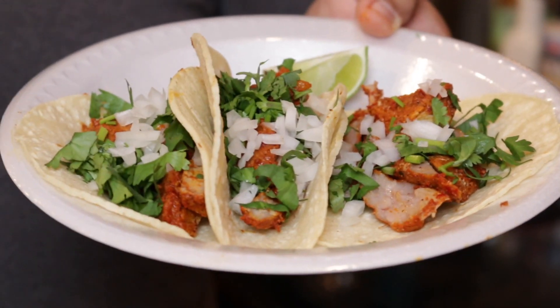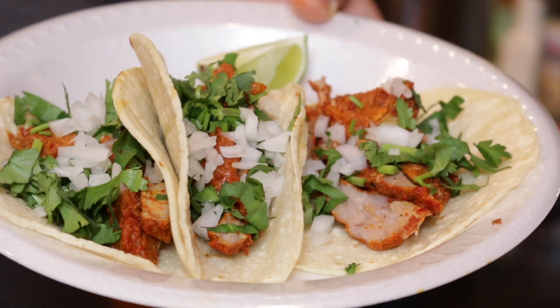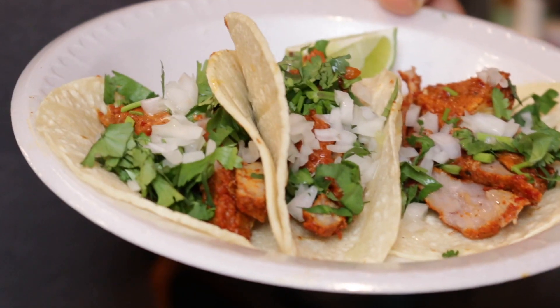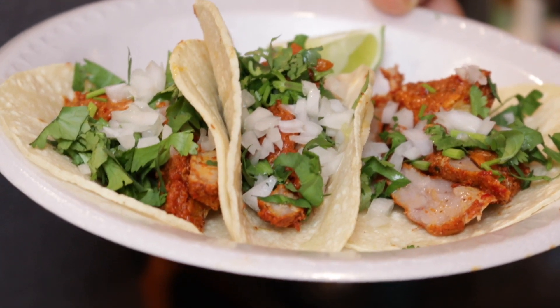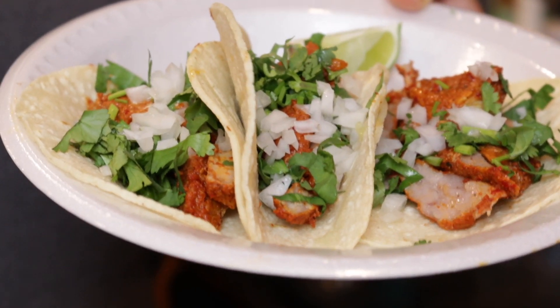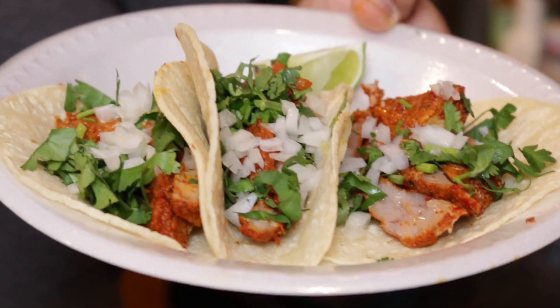And there you have it — here are our tacos al pastor. All we have to do is put a little lime right here, add your favorite chile and a cold Coke. I tell you, you have got to try these at home. If you've never had tacos a trompo, you are in for a special treat. Who says you can't have tacos a trompo at home?